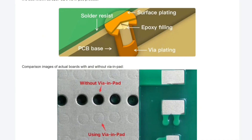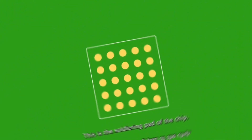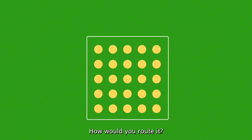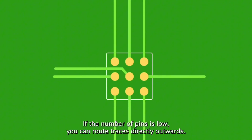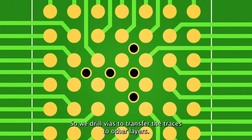Typically, Via-in-Pad results in higher cost, but with JLCPCB you can enjoy this service at no additional charge. Via-in-Pad allows wires to be placed directly on the copper pads, providing significant flexibility in routing, especially under BGA components.